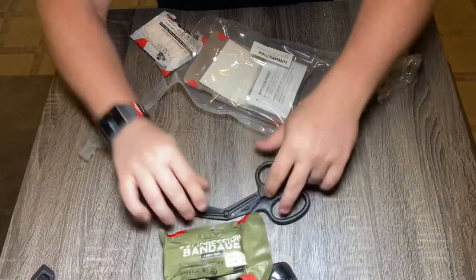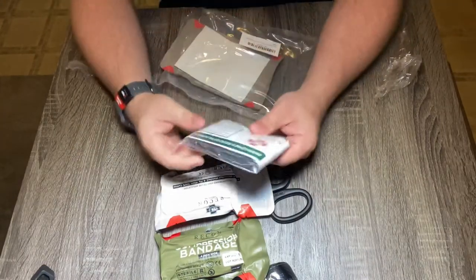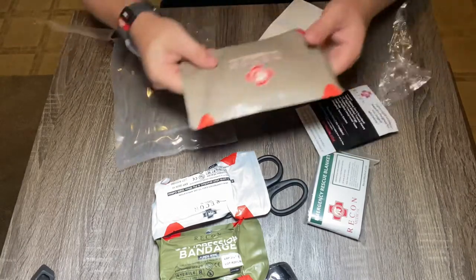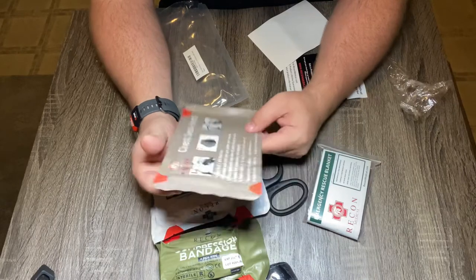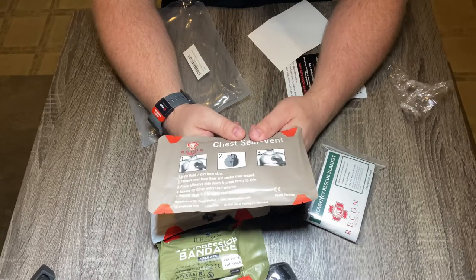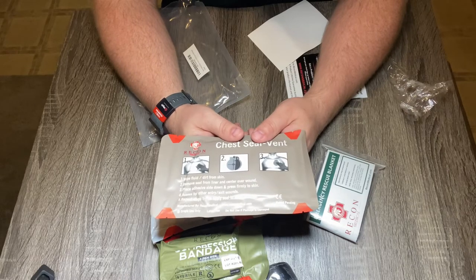It has the Recon Medical branding on it. Next up, we have the compressed gauze. And then this is the emergency rescue blanket. And lastly, this is their version of the chest seal, and this is pretty awesome because it is vented. The benefit of having a vented chest seal is it helps prevent a tension pneumothorax from occurring — it'll allow some of the pressure in the chest to escape.